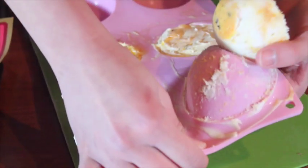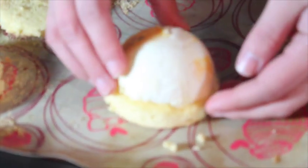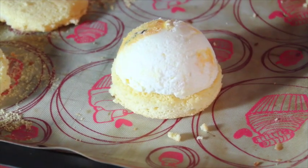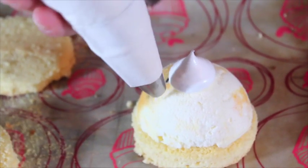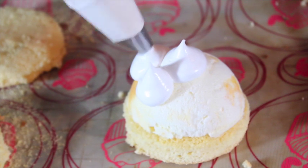Now it's time to assemble. Unmold the ice cream and put it on top of the sponge cake. Put the meringue on to cover all of the surface.